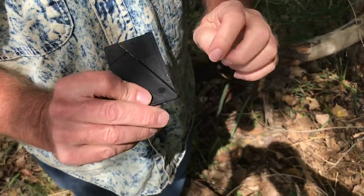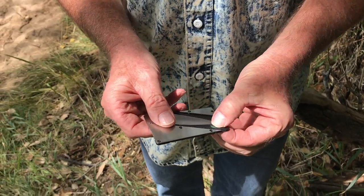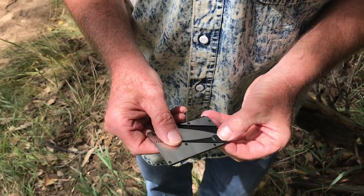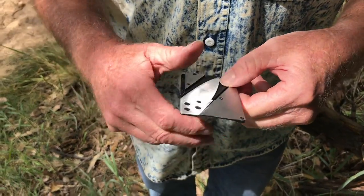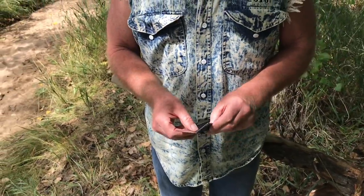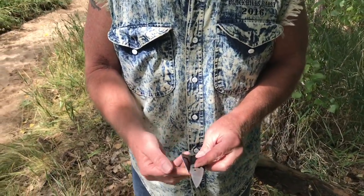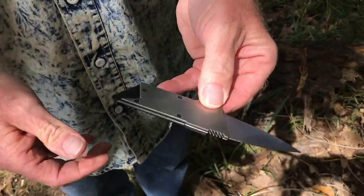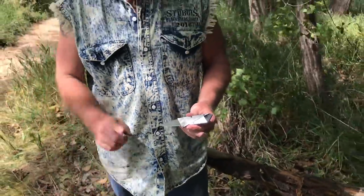So what you do is you just put your finger on the back, put your thumb on the front. You turn it a little bit like this — that one's a little bit stiffer than most. Just like that. Fold it up like this. Turn it over this way, just like that. Snap it back together. Stainless steel reinforcement, stainless steel blade. That's really cool.